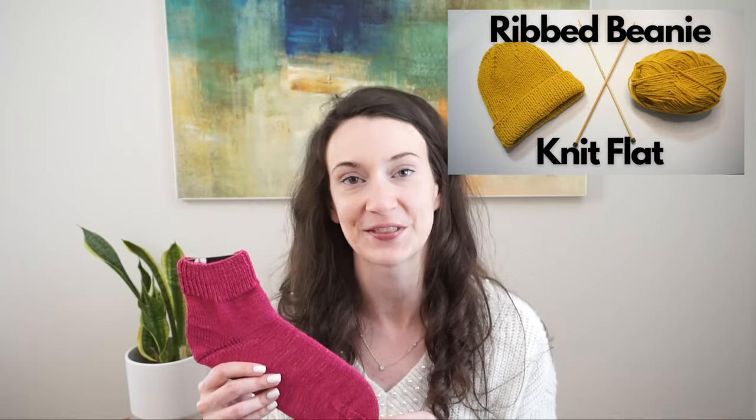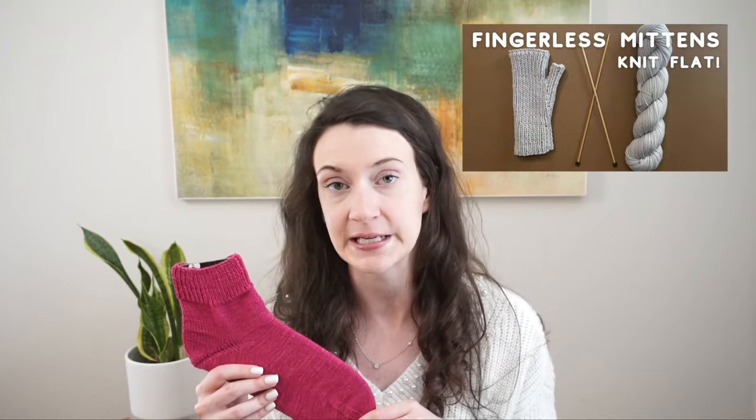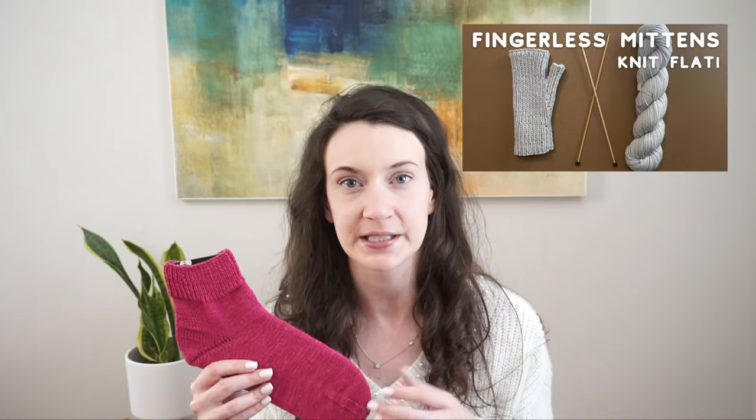In the description box below, you'll find each one of the video breakpoints so you can fast forward or rewind to any specific part. Don't forget to hit that red subscribe button to stay up to date on all my future videos. This is the third in my flat knitting series — first I did the ribbed beanie knit flat, then the fingerless mittens knit flat in the same weight yarn and ribbing technique, and now we're working on socks knit flat.